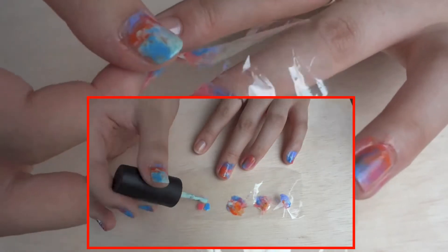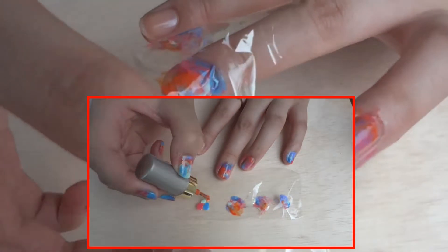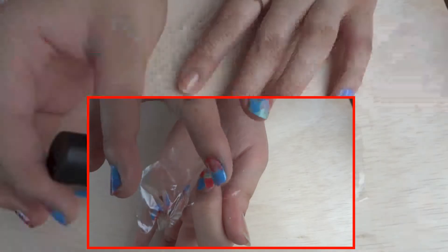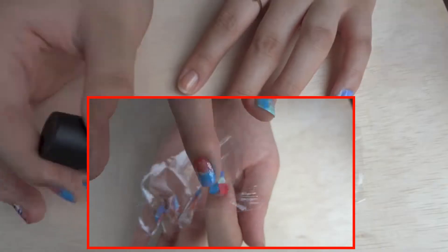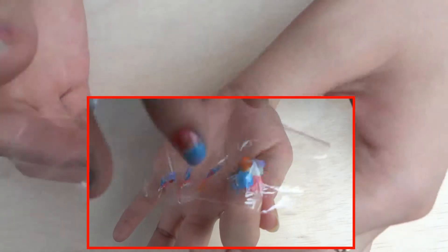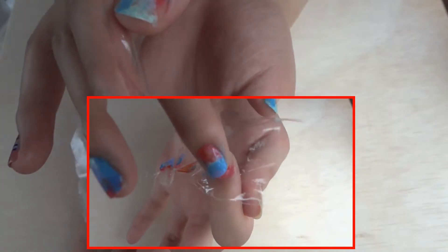You guys know the drill now — just putting on colours randomly, just getting really creative, and then pressing onto your nail. Don't worry if you get nail polish on the sides of your fingernails, because you can easily clean up with a cotton swab. So just get the pattern you want and get really creative.